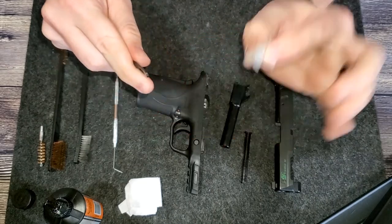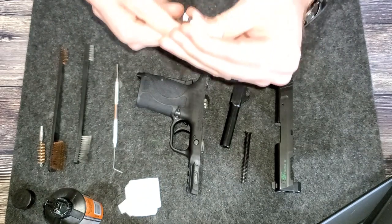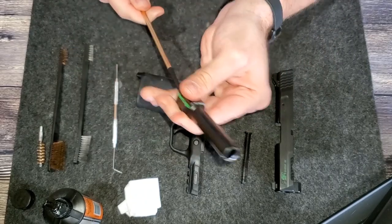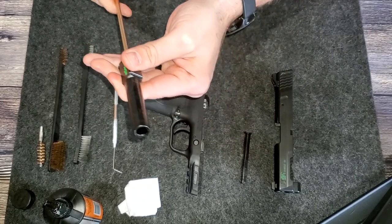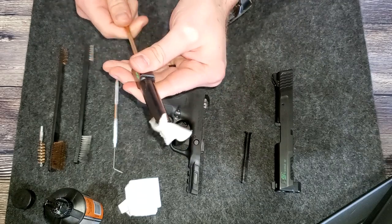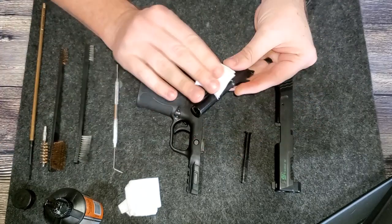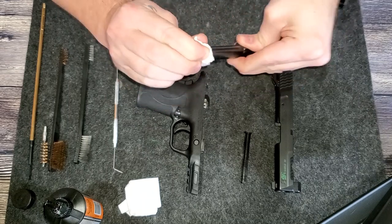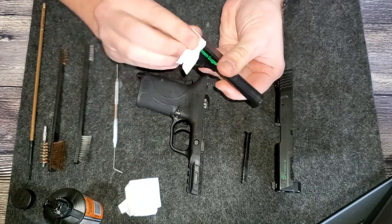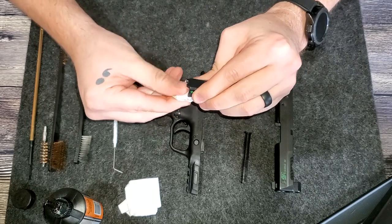We'll pull the bore-cleaner-soaked patches off and get some dry ones on. You're going to want to run dry patches through until no real dirt comes off. As you can see, this is pretty clean — there's a little bit of residue but nothing that requires wasting more patches. Then wipe off the outside of your barrel. You can see the feed ramp here is clean and shiny. That's good.